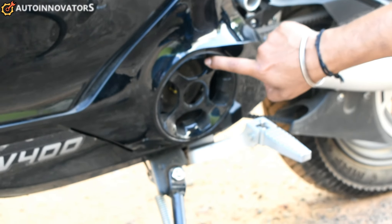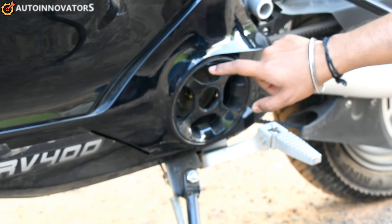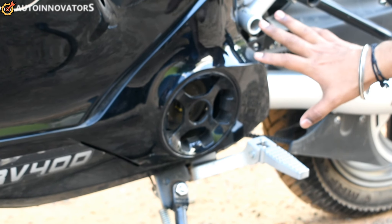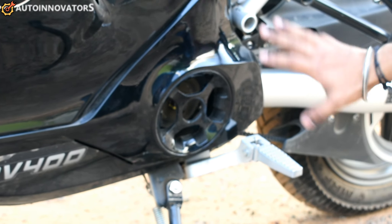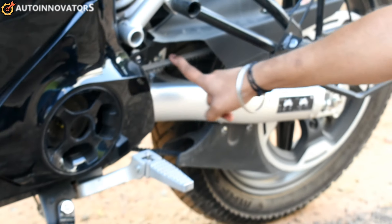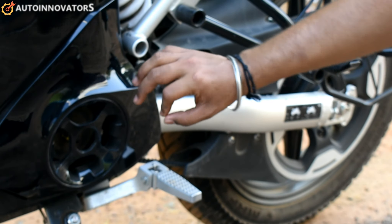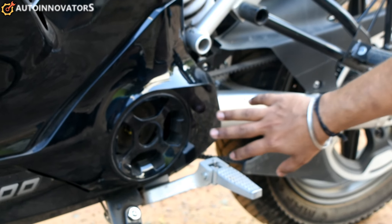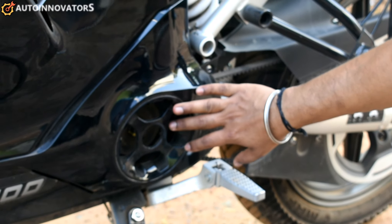The brain of the electric vehicle is the motor. This is a 3kW BLDC mid-drive motor with a purely belt drive system. The pulling torque is 54Nm, and the entire motor is controlled by the ECU.